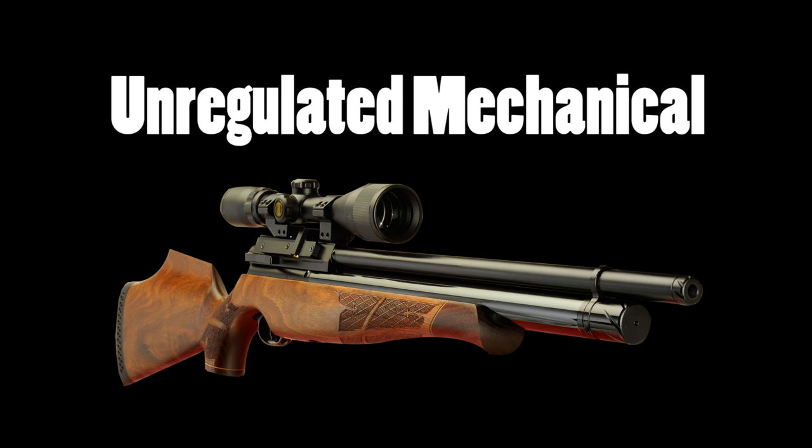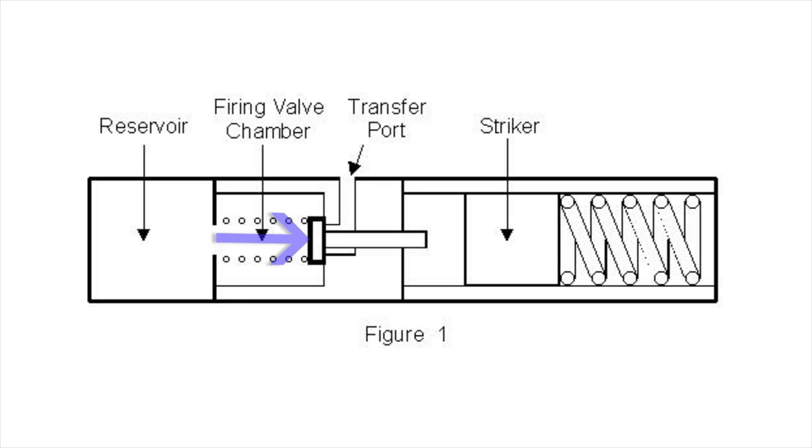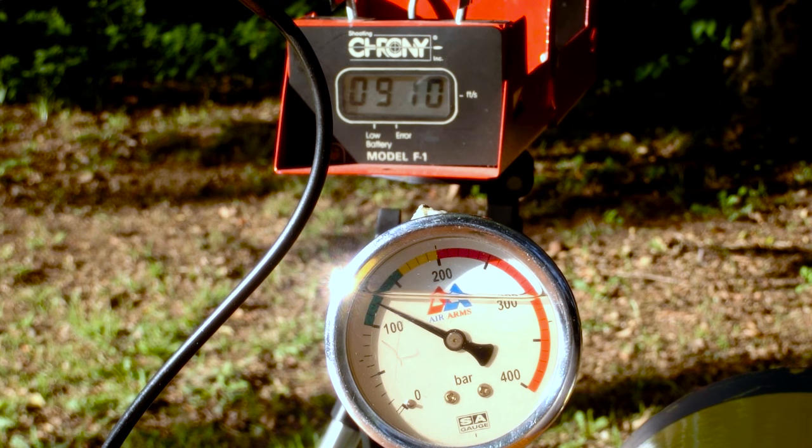The unregulated mechanical PCP is the simplest of the three and probably the most common. Air is stored at high pressure in an air cylinder or bottle. When the rifle is cocked, a spring-loaded hammer is pulled back and held in place. When the trigger is pulled, the hammer is released and it slams into a valve which opens for a split second, releasing a puff of air from the cylinder which then travels through a transfer port and into the barrel, propelling the pellet down the barrel. As soon as the hammer strikes the valve, pressure behind the valve along with a valve return spring cause the valve to close again.